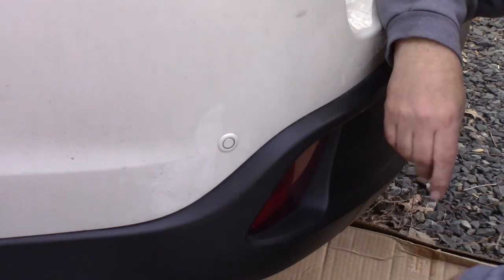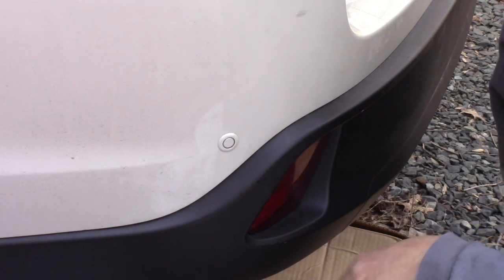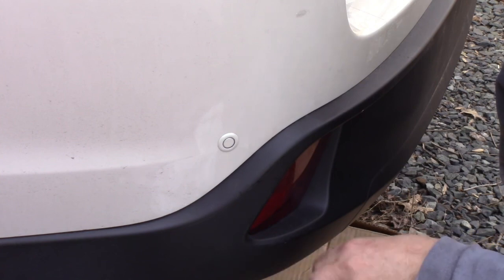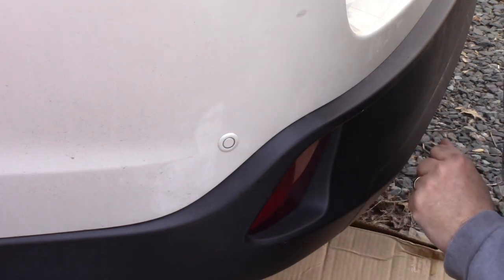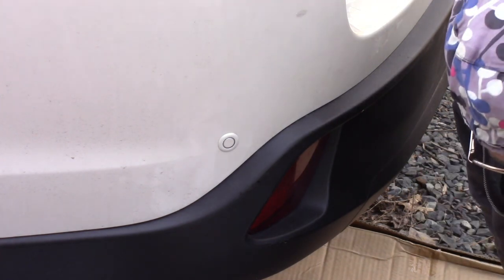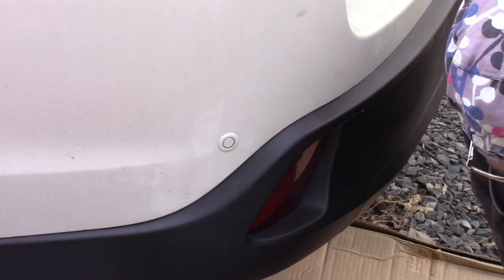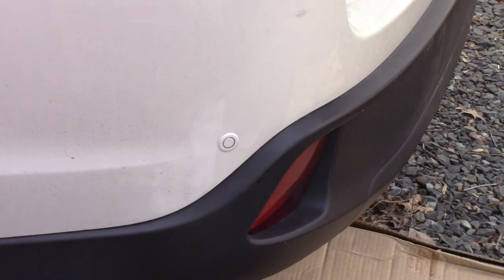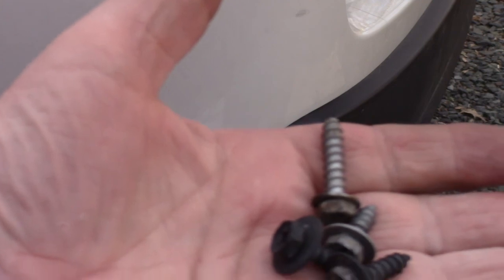It looks a whole lot nicer than it did when I first bought the car. I cranked it up and there's no alarm or indicator on my dash saying this is not working properly. One thing I wanted to tell you - the bolts are not all the same on this box, so let me get up here and show you. They're not all the same length.